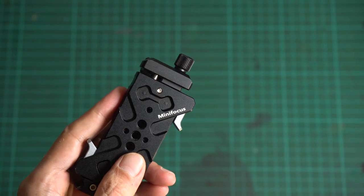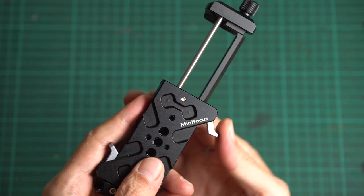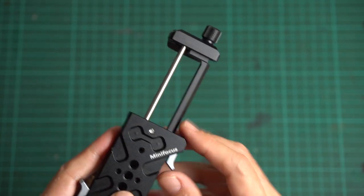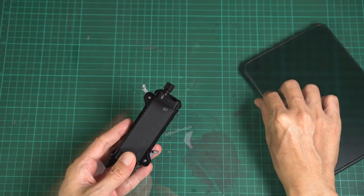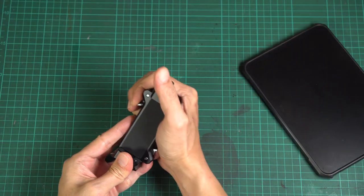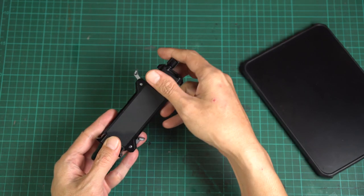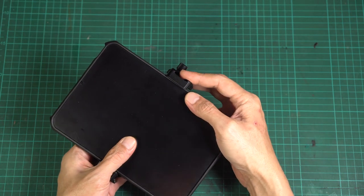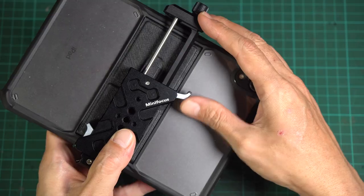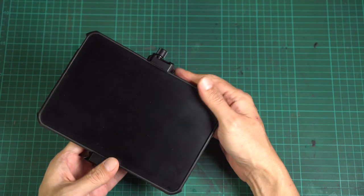Unlike other tablet mounts with a quick release feature, the locking levers are placed on the side, making it a lot slimmer with no obstacle while mounting from behind. Mounting and removing the tablet is very easy with the quick release feature: just open one of the quick release levers, place the tablet into the mount, slide down the top jaw to slightly fit the tablet, lock the lever, and tighten the lock screws.